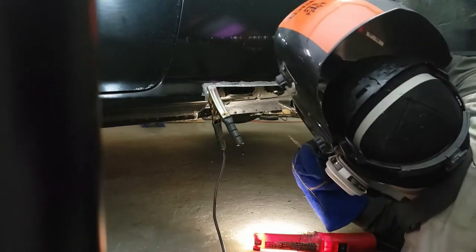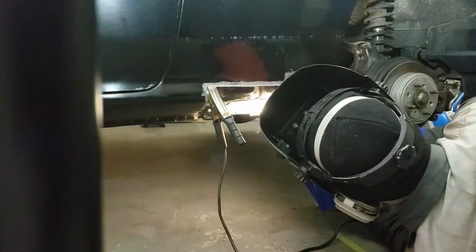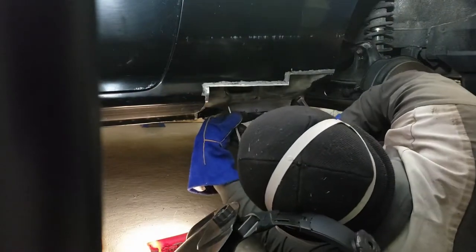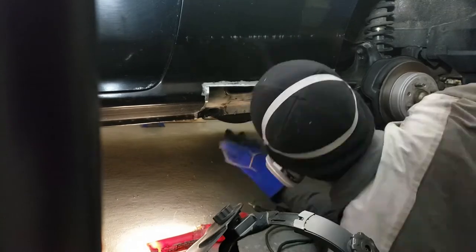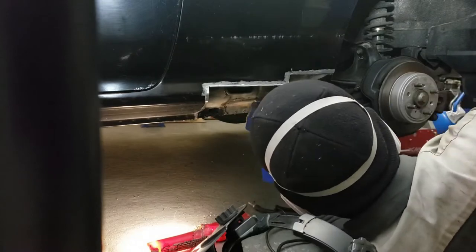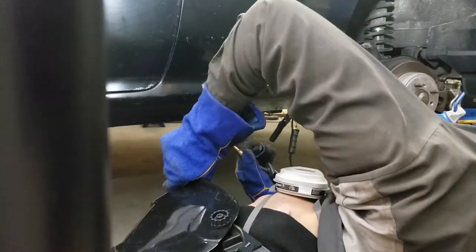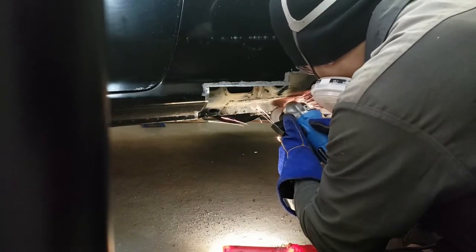The replacement inner wheel arch piece is all lined up and now for some more welding. Now to grind down all the welds to the inner wheel arch panel.